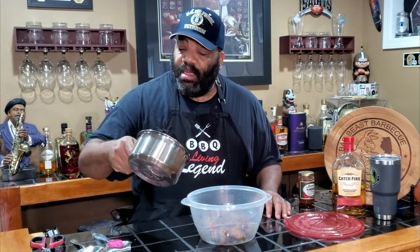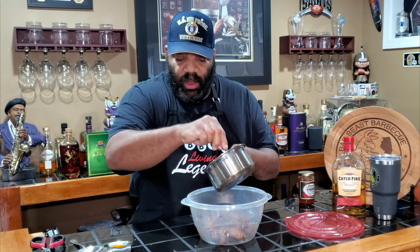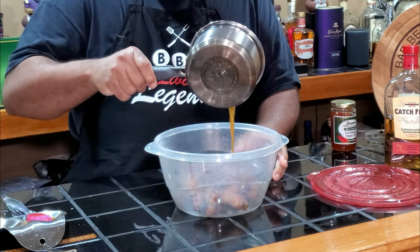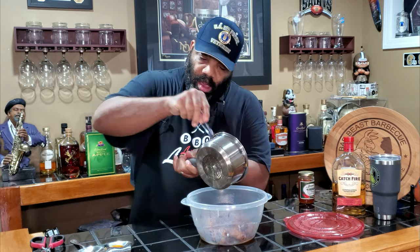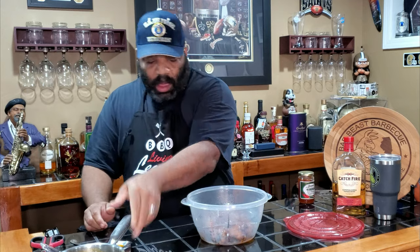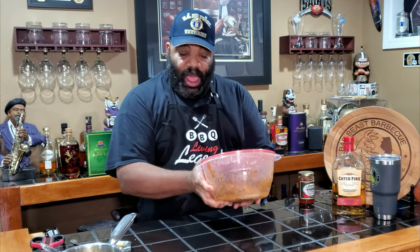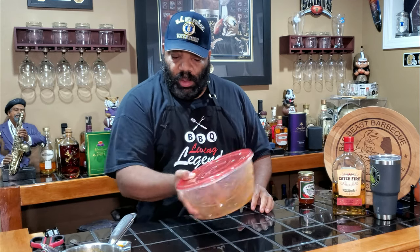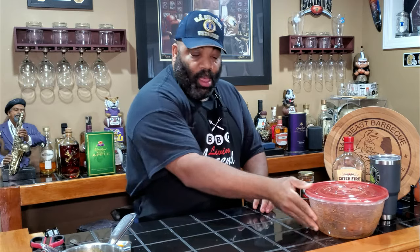Now that our glaze is all nice and incorporated, we'll mix it up one more time. We're going to pour this over our chicken. Get it all in there — don't want to waste any of it. Smells really good. Put our top on and get them nice and coated.